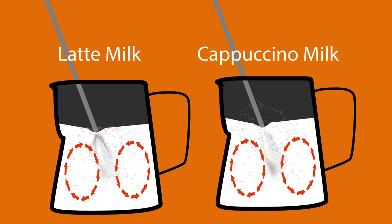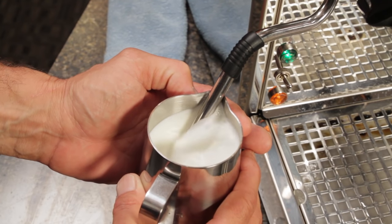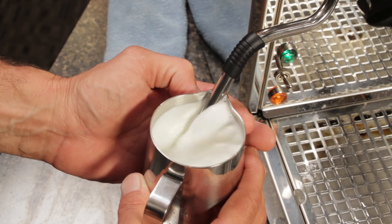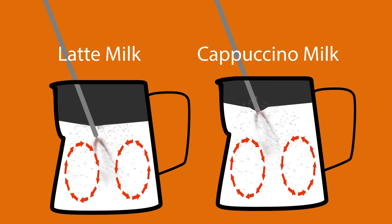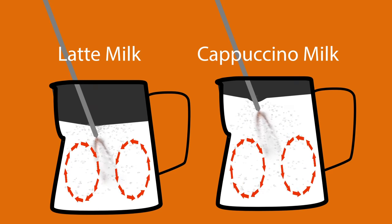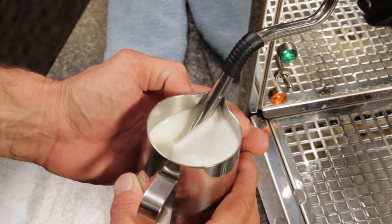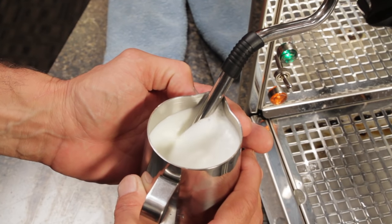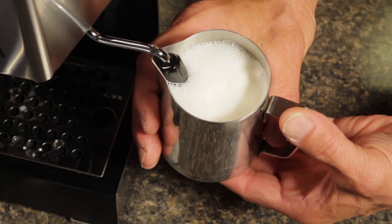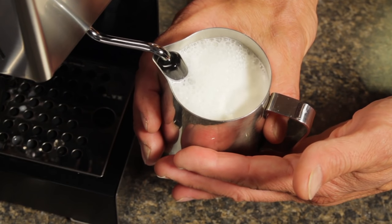Then as the milk expands, continue lowering the pitcher to keep the wand tip in a position close to the surface of the milk, which keeps small amounts of air ripping in. For a finely micro-foamed latte-style milk, stop adding air when the outside of the pitcher just starts to feel warm. For airier froth for a cappuccino, continue adding air for a little longer. To stop adding air with either style of wand, lower the tip of the wand into the milk. For manual wands, go just below the surface. For auto-frothing wands, go deeper, up to and including covering the air intake holes, which results in no more air being added.